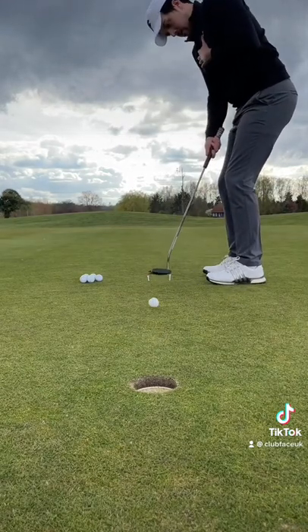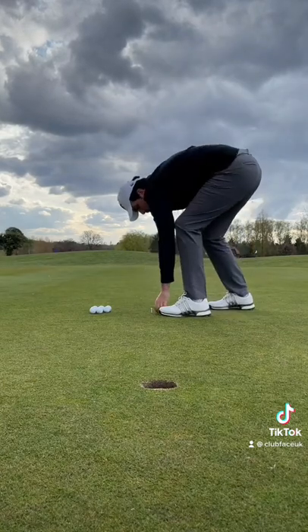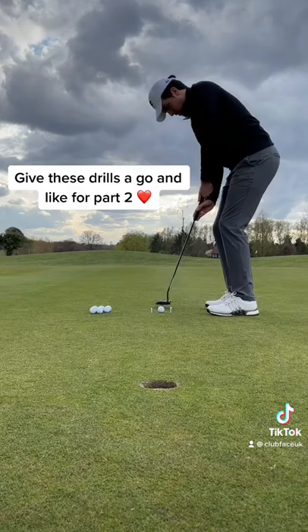Once you have done this, putt with both hands and watch the difference in your stroke and ball striking. Give these drills a go and let me know how you get on — and like if you want part 2.